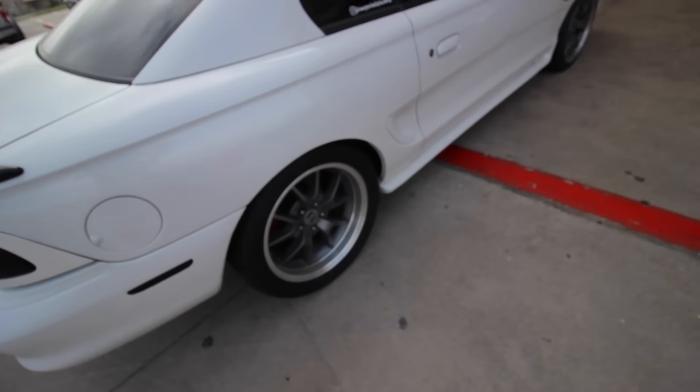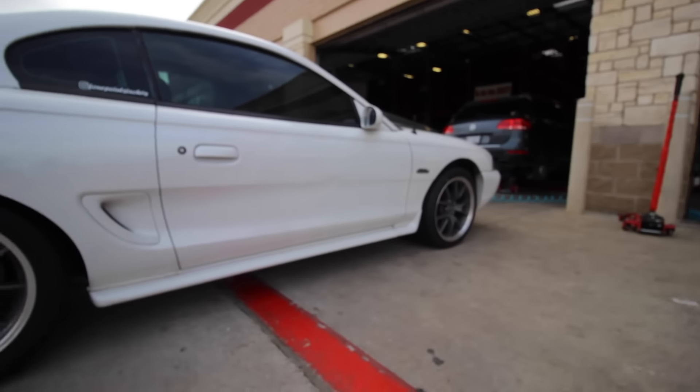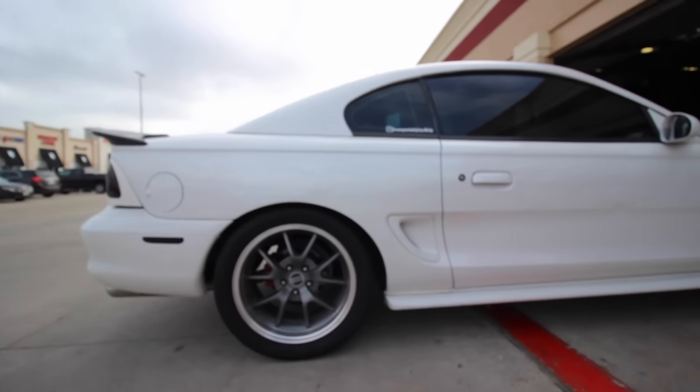They had to take the tire back off because on one side they had the weights on the inside of the wheel and on the other side they had them on the lip, so I told them to make it right and they're going to redo it. The tires look freaking good on the car — brand new tires all the way around.